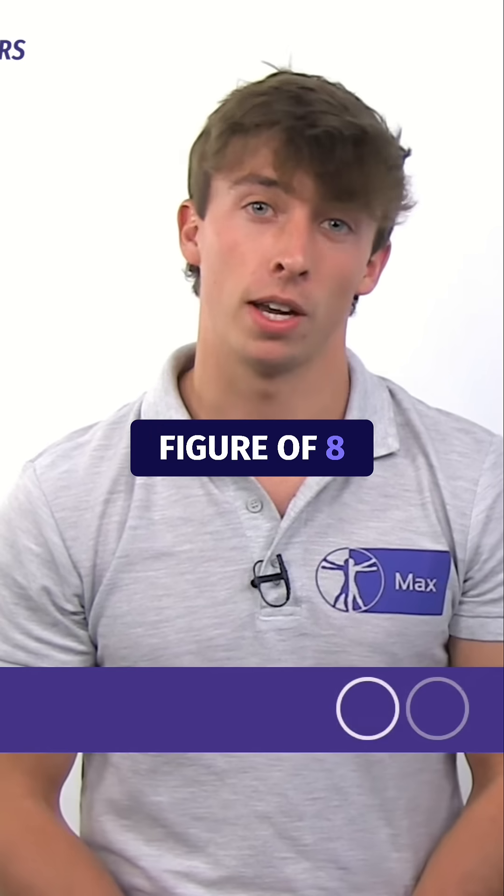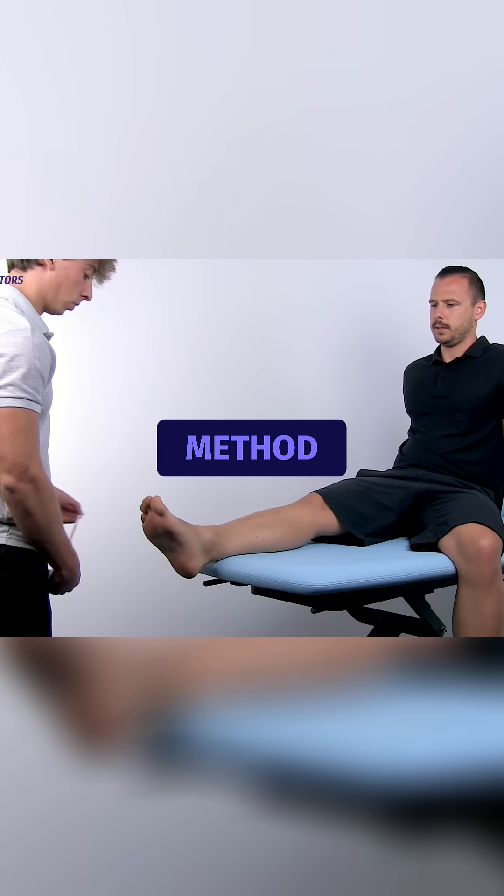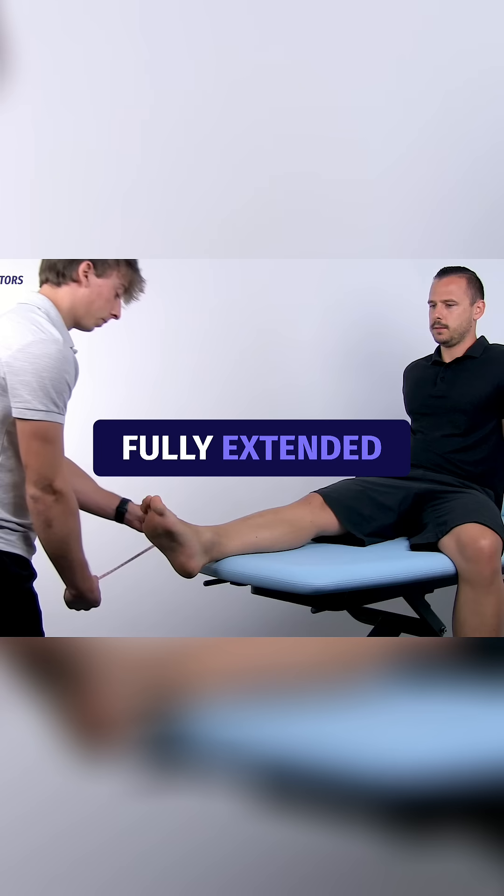It appears that the figure-of-8 method is a tool with a strong clinical value. To start off with the figure-of-8 method, according to Abdallah Dos Reyes et al., the patient is seated with the knee fully extended.